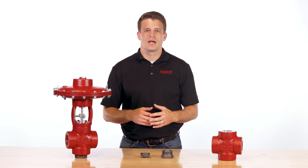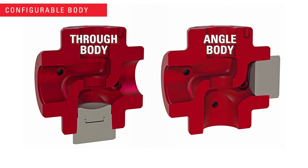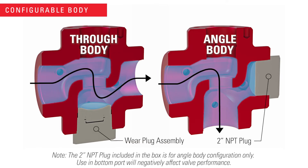Because of the T-Body design, this valve can also be quickly converted from through body to angle body configuration. This means you purchase one valve rather than two to reduce the overall amount of inventory needed for your operation.